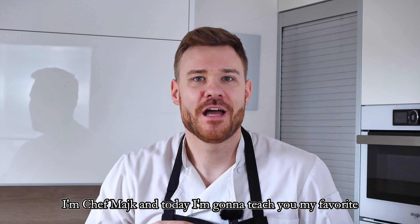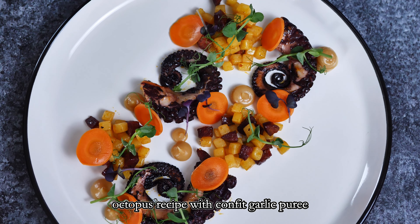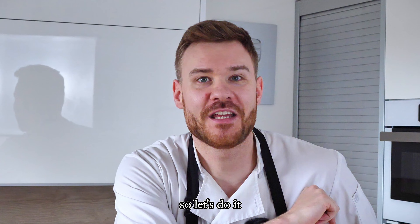Hello everyone, I'm Chef Mike and today I'm going to teach you my favorite octopus recipe with confit garlic puree, chorizo and pickled carrots. So let's do it.